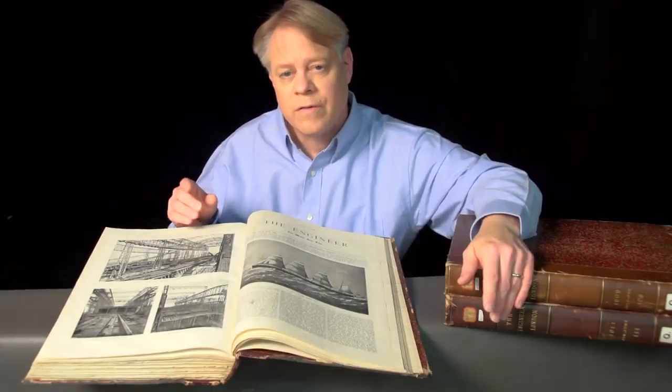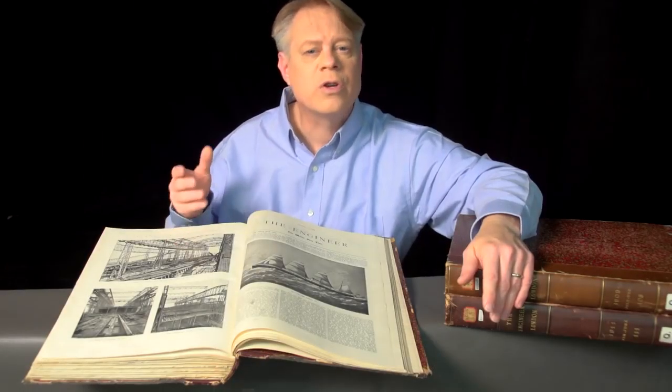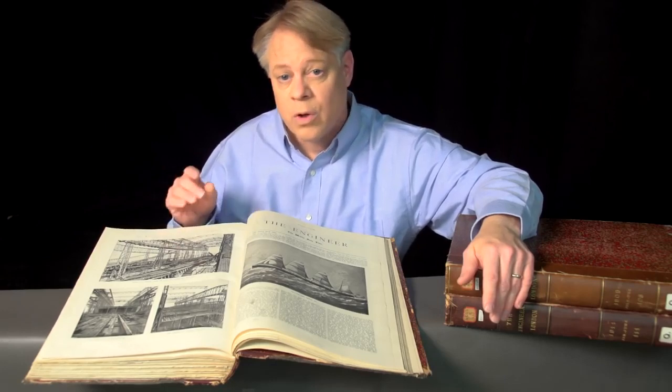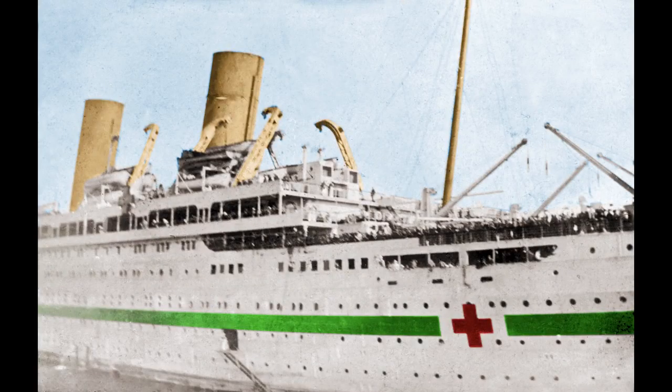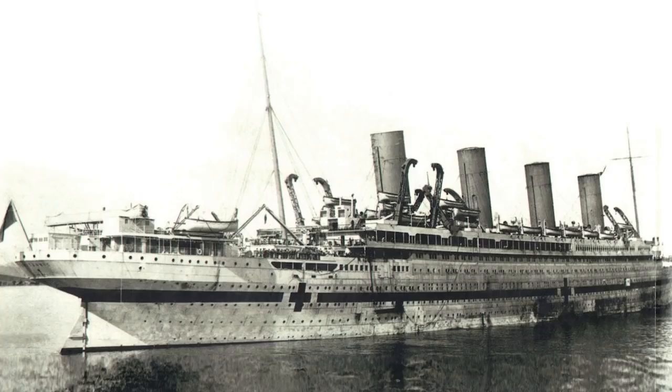The Olympic's sibling also suffered a traumatic blow that caused it to tragically sink. I'm of course talking about the Britannic. The Britannic was the same size and very similar to the Olympic and Titanic. Although intended to be a passenger liner, the ship was drafted into military service in World War I as a hospital ship. While in the Mediterranean it hit a mine or was struck by a torpedo and sank in less than an hour.